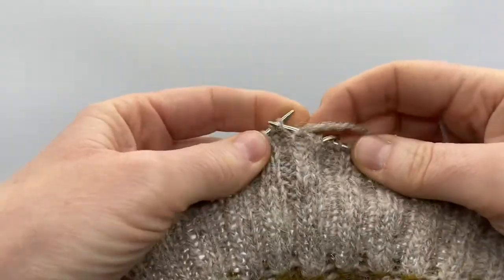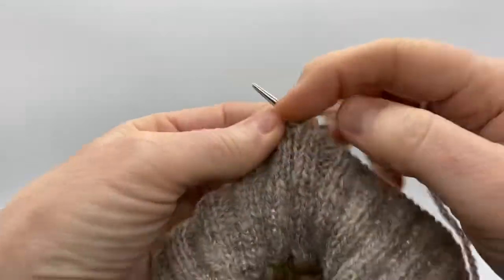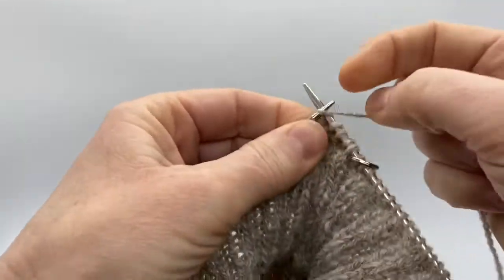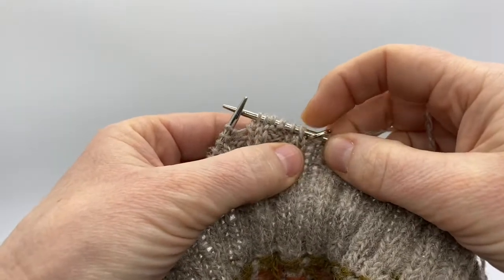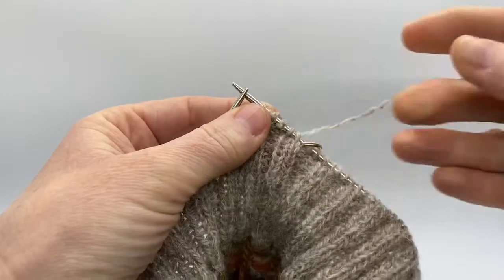Then you'll continue in the ribbing pattern in this direction all the way around the hat until you come back to your beginning of the round marker, and then we are going to resolve that double stitch on the next round.